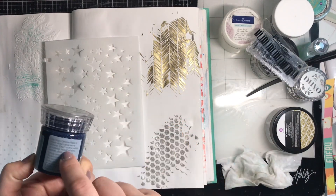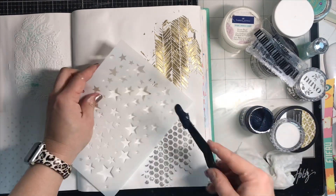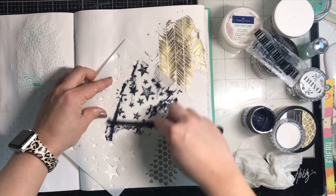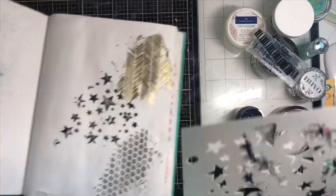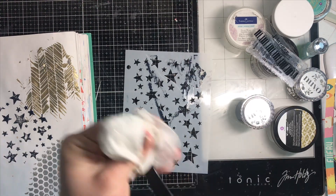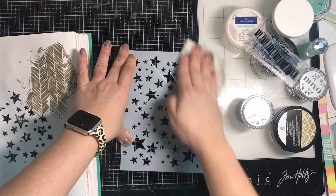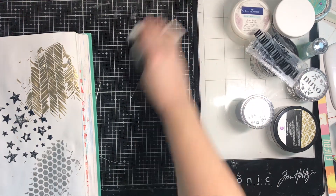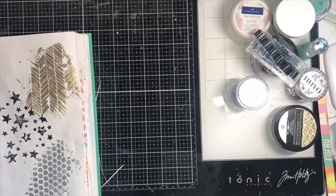Next we're trying Nuvo Glimmer Paste in black — it looks navy blue when wet but it does dry black. It's very similar to the Glacier Paste in that it has the sticky factor and glitter. It's a messy cleanup — after these I did have to go to the sink and clean my stencils rather than just use a baby wipe.